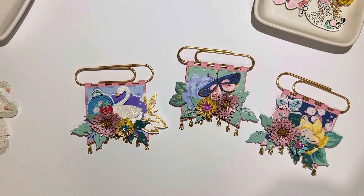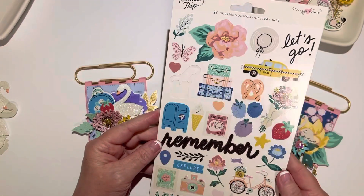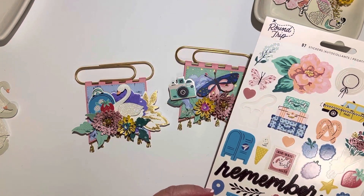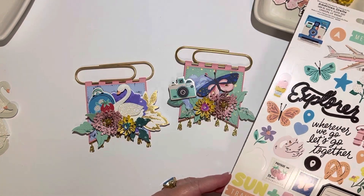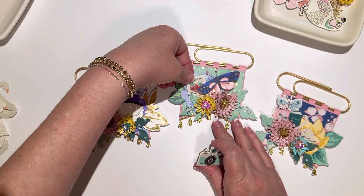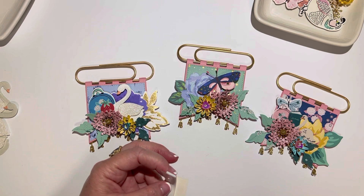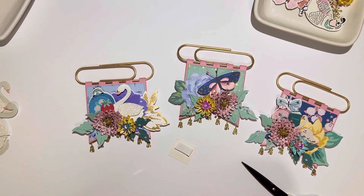Does that need something else? Maybe a little camera - that'd be cute, tuck a little camera in there. Or a postage stamp would be really cute. I actually like the camera, but I'm going to do the postage stamp because I think it's really cute as well. I need my foam tape - I want it to stick up a little bit, so I'll add foam tape. Oops, that piece is too big.